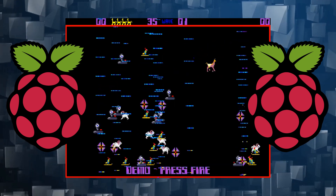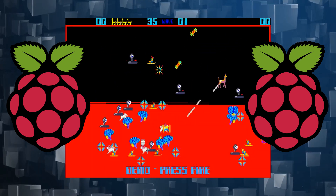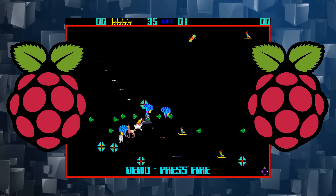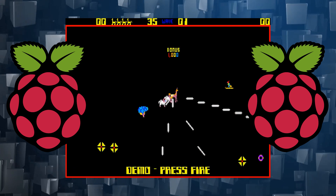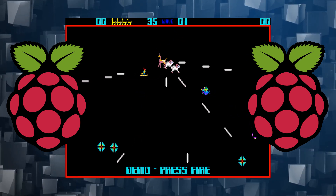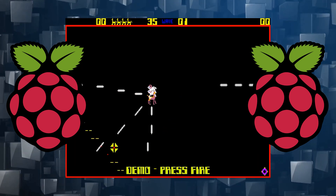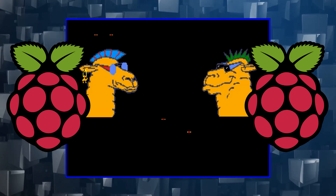By the end of this tutorial, you'll have transformed your Raspberry Pi into a retro gaming rig. Once your MS-DOS emulator is up and running, you'll need some games — so you'll learn how to access thousands of free MS-DOS games, including classics such as Lemmings, Street Fighter, and the 90s Aladdin and Lion King games.